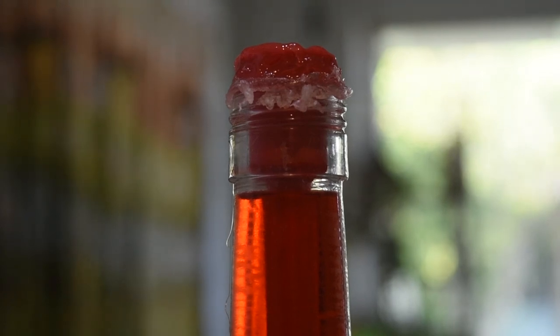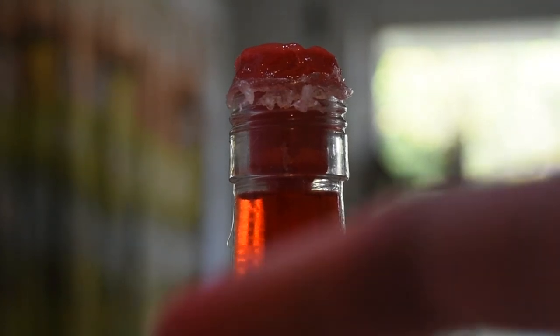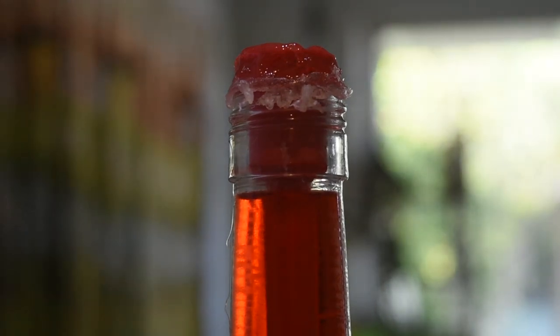Now to glue the stopper in place. I forgot to film this, but I put a ring of glue around, then glued it to the bottle, and then just covered the whole top of it with glue, just to make sure there's no leaks.